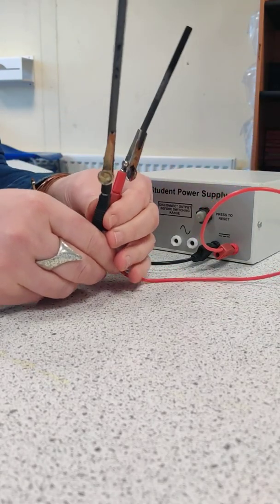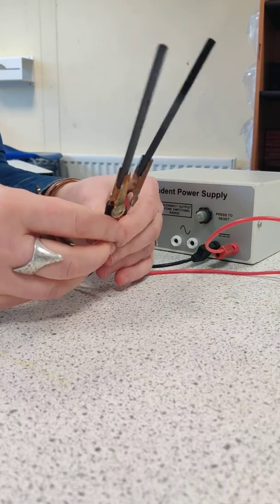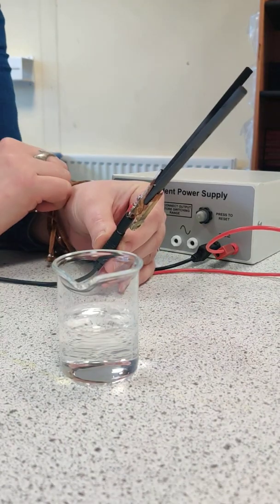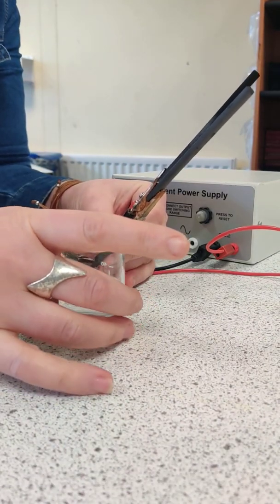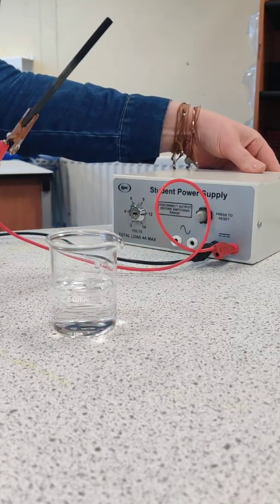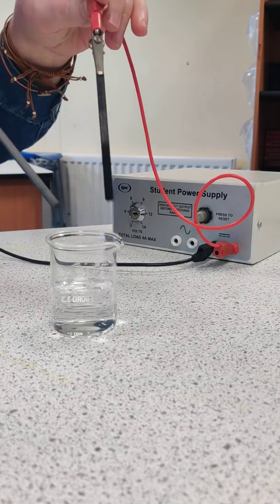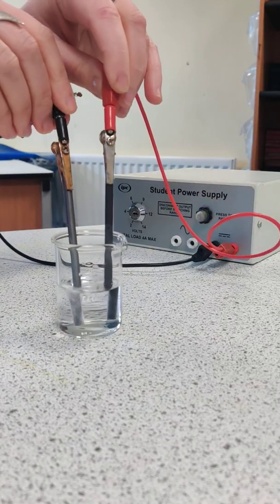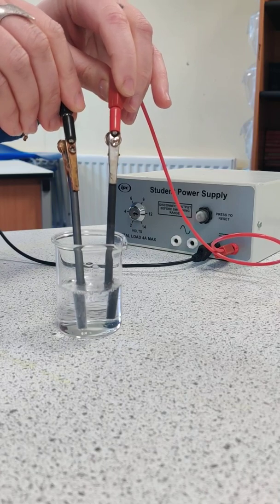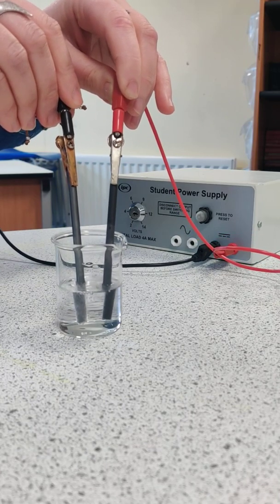So if we're going to separate compounds into their component parts we need something to separate. The example I'm going to use for the purposes of this is a beaker of water. I'm going to switch the power pack on and put both electrodes into the water — you can see fizzing or bubbling around both electrodes.